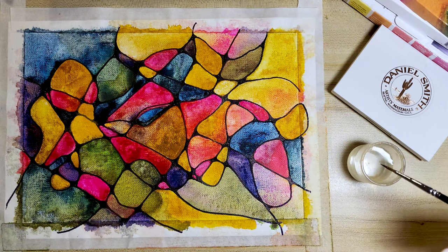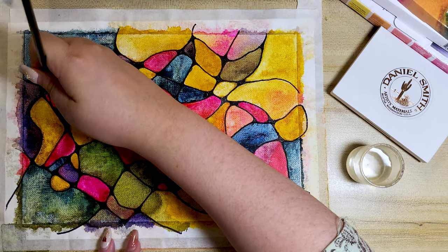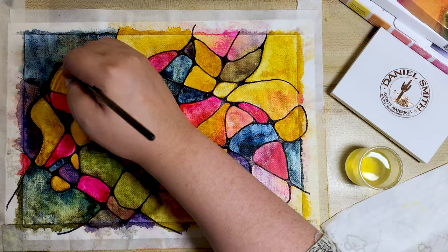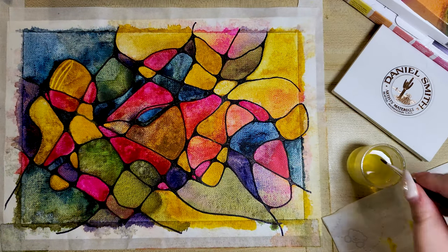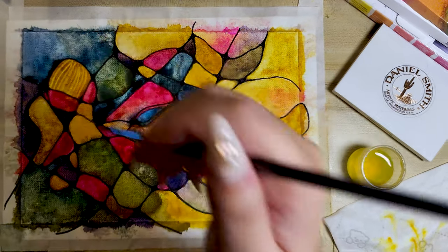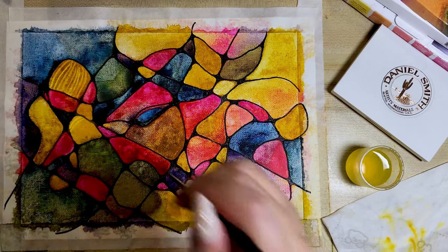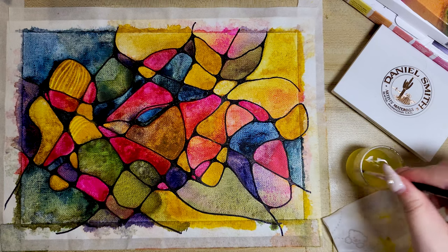You can stop the process here, but I just want to take it a step further and create additional textures for my painting. This method will work better if you also use hard-sized watercolour paper. I waited a few hours to make sure my paint was dry enough before attempting this. With a small pointed brush, wet the brush in the area where you want to add texture.